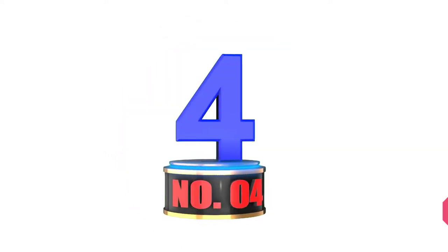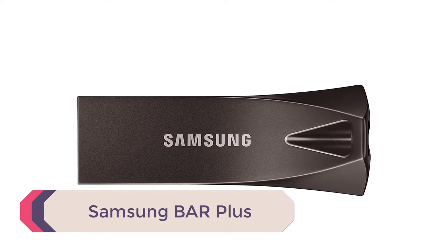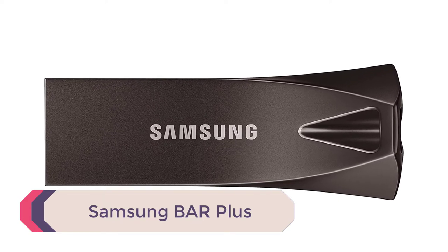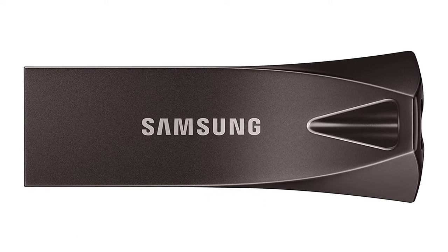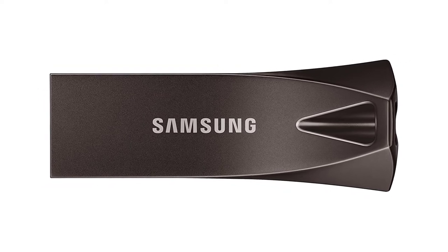Number 4: Samsung Bar Plus. With up to 400MB per second of speed, this sleek and elegant USB drive is for everyone. Not only does it look amazing, but it is also reliable, rugged, and durable too.